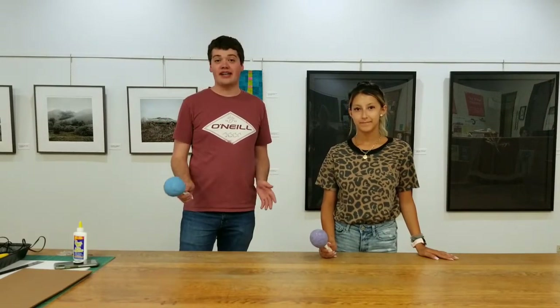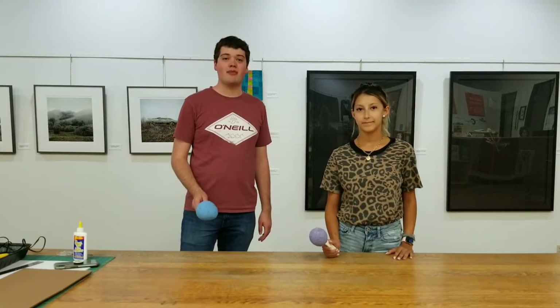Hi everybody, welcome back to Mosaic Monday. This is going to be our last Mosaic Monday for the year and this craft is going to be paper mache maracas.